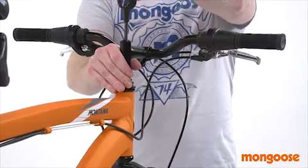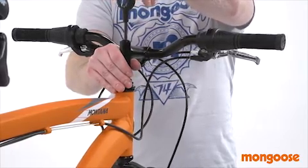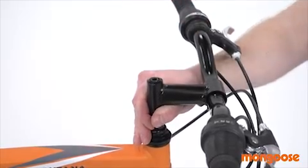The next step is to tighten the center bolt, keeping the handlebars aligned with the fork. You can re-check the alignment after the front wheel is installed and re-adjust as needed. And now your handlebars are ready.